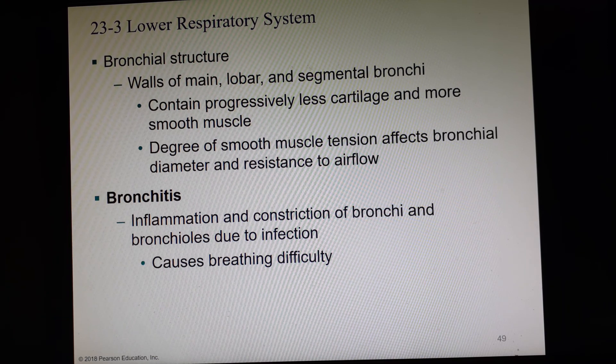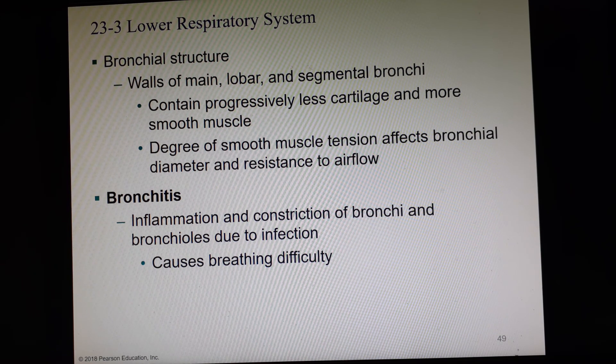Regarding bronchial structure: the walls of the three bronchi we discuss — primary, secondary, and tertiary — get less and less cartilage as we get smaller, but more and more smooth muscle. The smooth muscle affects the diameter of the bronchioles and bronchi and their resistance to airflow.